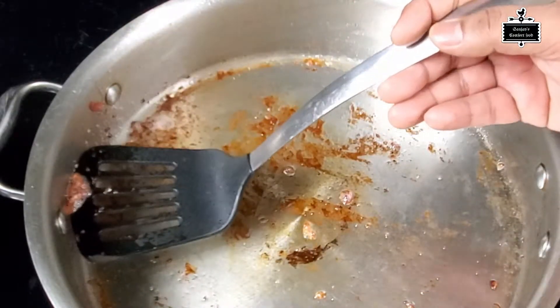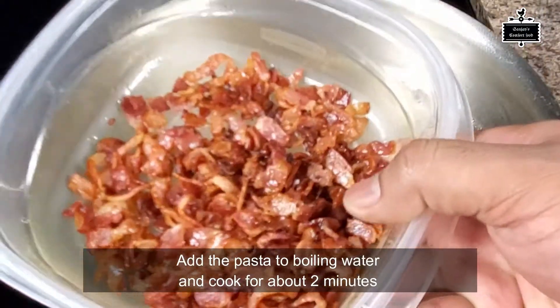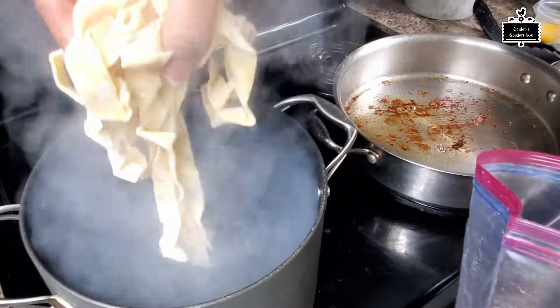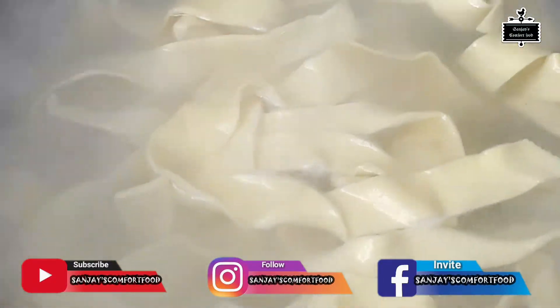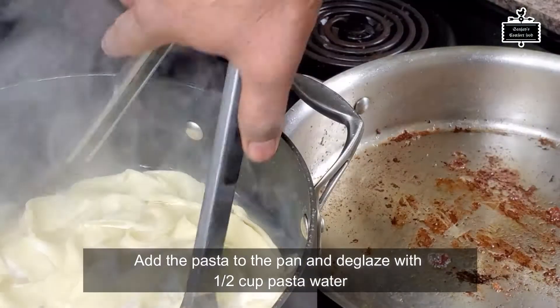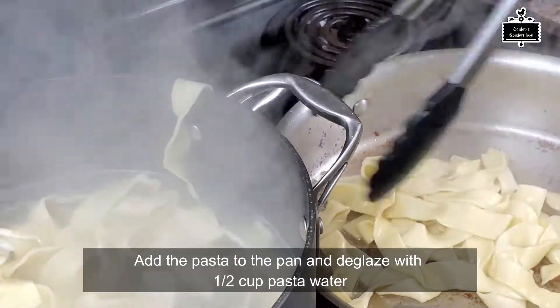The bacon is now crispy and all the fat has been rendered out. My pasta is almost done boiling — I added the fresh pasta and I'm cooking it for about two minutes. You'll know it's cooked when you taste it.